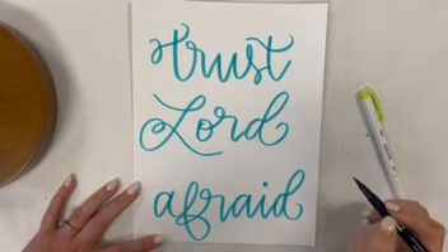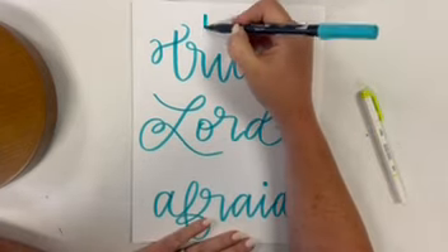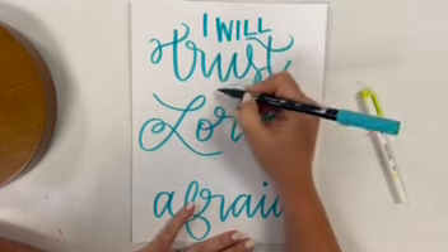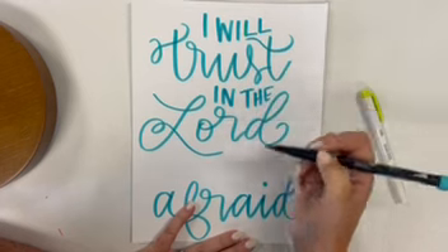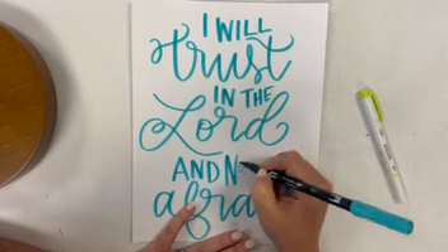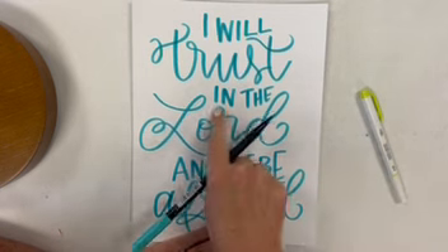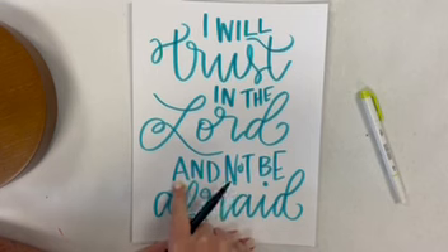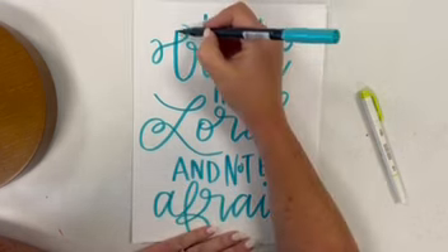Let's fit in our small words. We are going to do this just kind of tall, skinny, up and down: 'I will trust in the Lord and not be afraid.' A lot of this is just kind of going with whatever empty space I've got. They're not necessarily all on a super straight line — it's just kind of bouncing around into whatever space I've got.